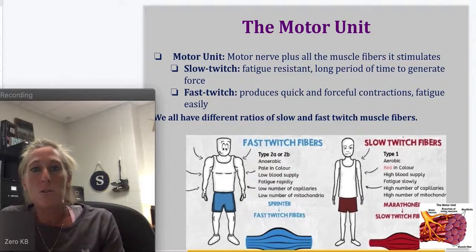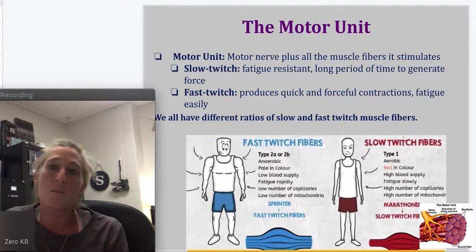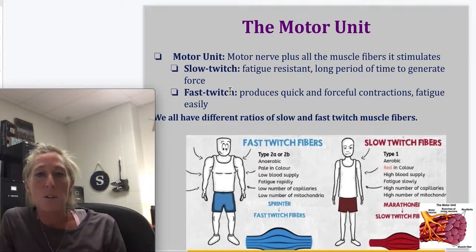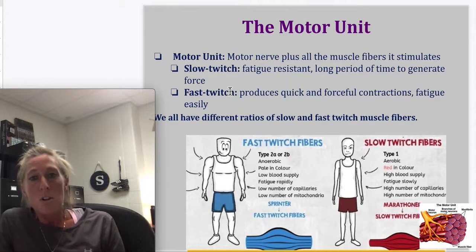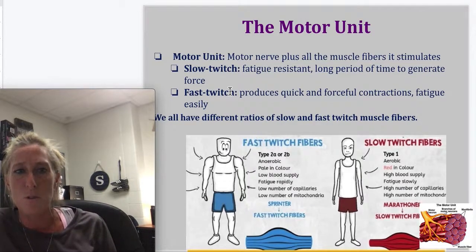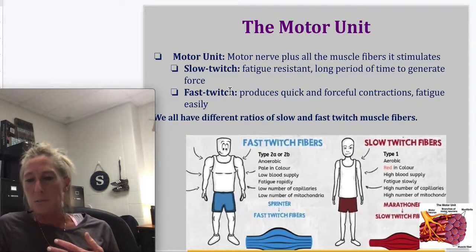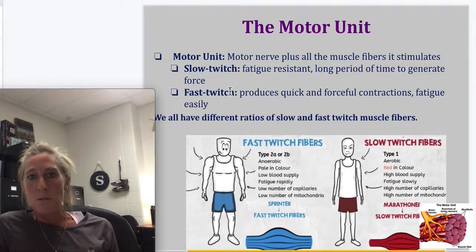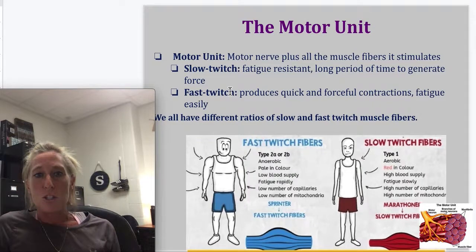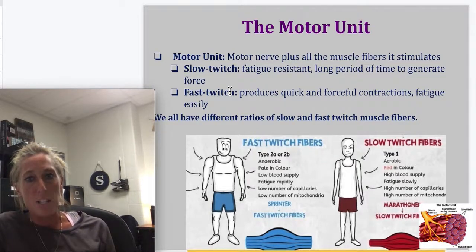The motor unit is a nerve plus all the muscle fibers that it stimulates. We're going to talk about slow twitch and fast twitch muscle fibers. We all have different ratios of slow twitch and fast twitch. For me, as a soccer player, I can run for extended periods of time, so I may have more slow twitch muscle fibers. If somebody is a sprinter and doesn't want anything to do with running the 400 or 800, they probably have more fast twitch muscle fibers.